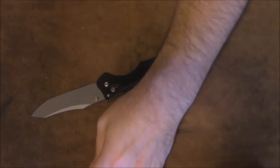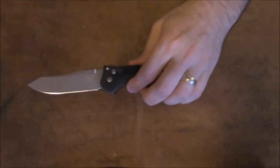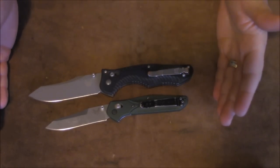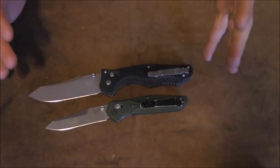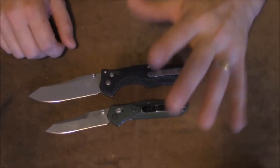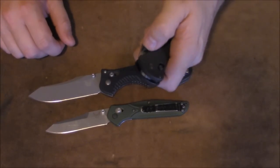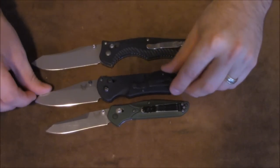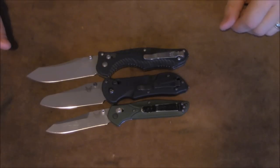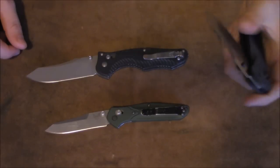I've used this for kitchen prep, EDC stuff, boxes, envelopes, paper, some wood, and some carving — it's just phenomenal. I love this thing. The action was super smooth, and even for the size it comes out quite fast, even when you use the thumb studs. The 940 with its much lighter, smaller blade is quite a bit faster, but deployment is still easy and smooth with this thing. For the 940 being my all-time favorite, this thing is just... for me they're tied. I love them both. Here's a size comparison — there's the Triage — you can see the girth, length, and thickness, and how it stacks up. These are my three favorite folders.